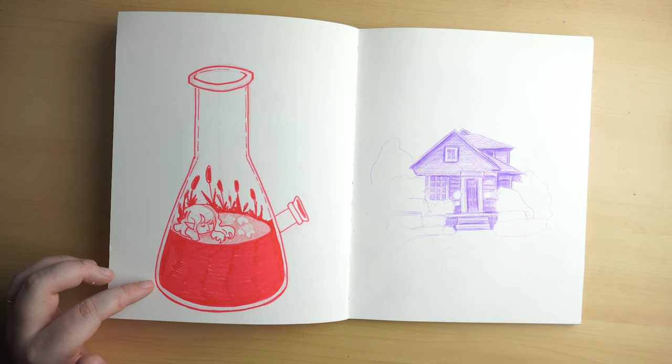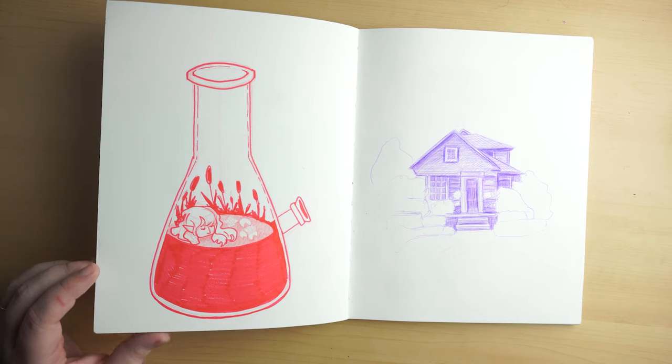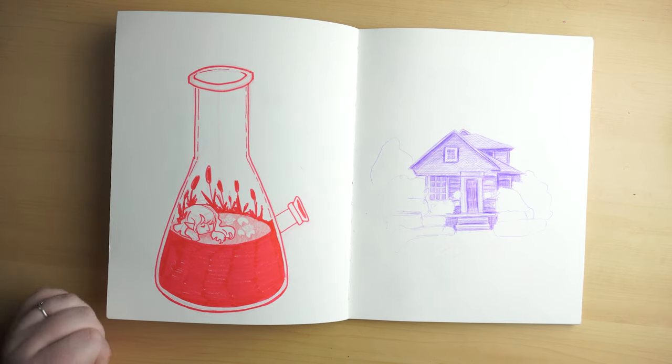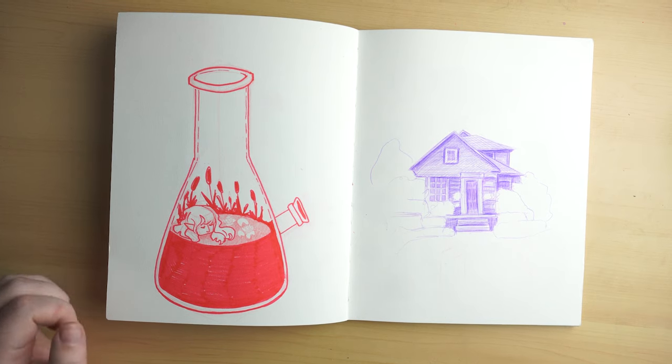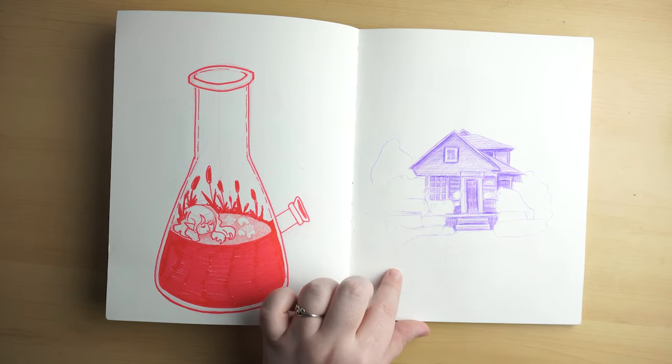This is a little doodle I came up with for if I ever start a Patreon and I want to do a postcard reward — just a little witch in a bog, and then it'll say something like, don't forget to clean your bong. I realized I never draw houses, and I don't really know how, and I don't understand perspective. So that's what I was doing here.